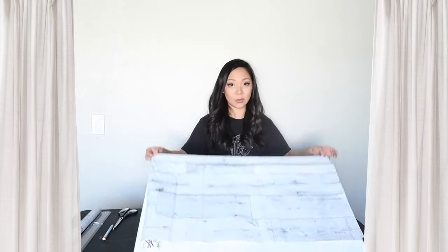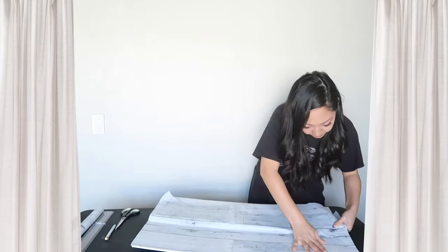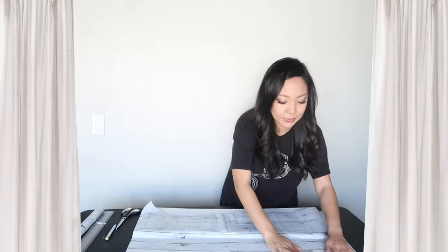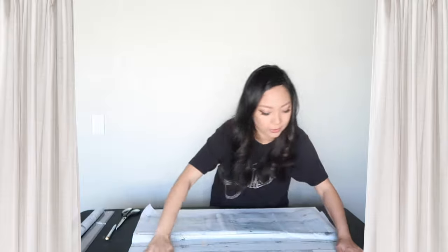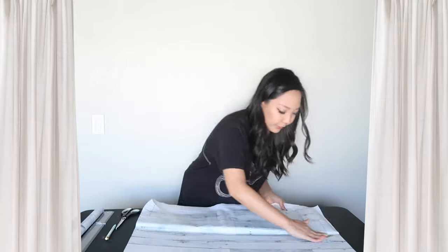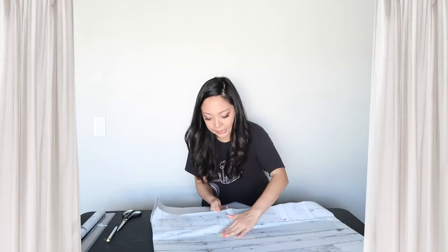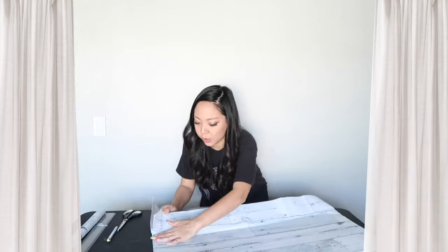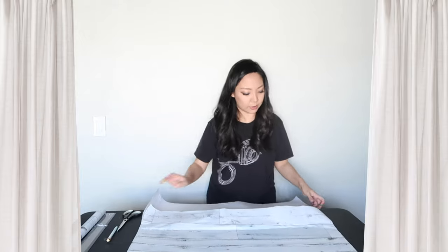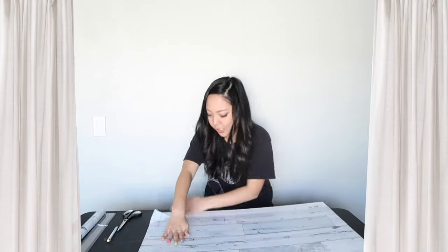That looks good, we got the edge down first. I don't know how that first one came out so good and this one is just not. This was really fun five minutes ago and it's turning out not so fun. Don't you hate it when you pick arts and crafts to do and think it's going to be easy because TikTok shows it in 10 seconds, and then you realize it's actually kind of hard? That's what's running through my head right now — but we did it!